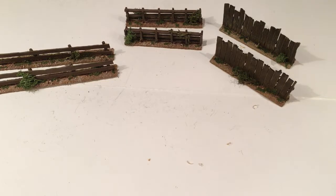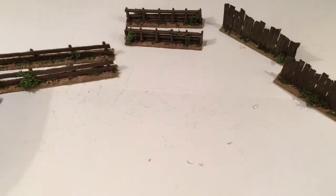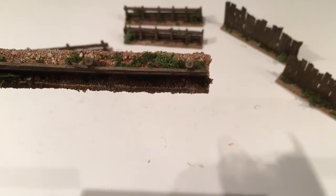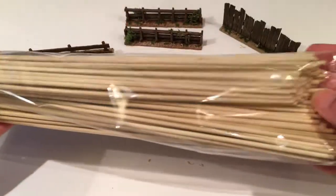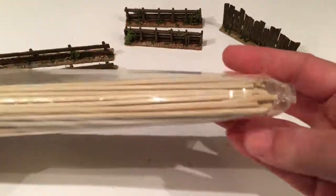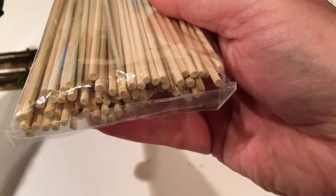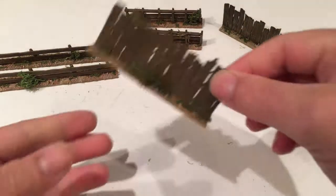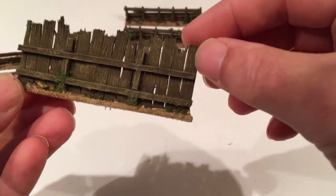And the third type of fence. The posts — these ones are rounded as opposed to the square matches. The posts are just kebab sticks which I've got from Morrison's, I think they're about 90p. Quite a few in the pack, so that will last some time. And the third fencing is a combination of the matchsticks and the coffee stirrers.